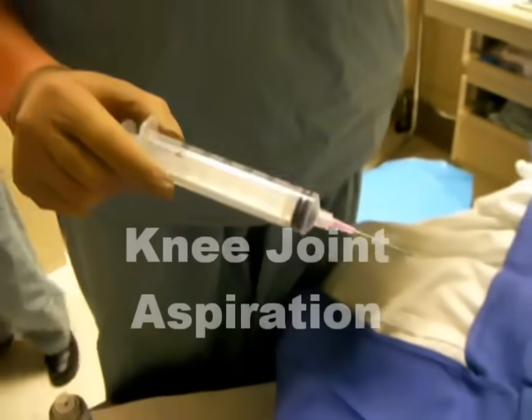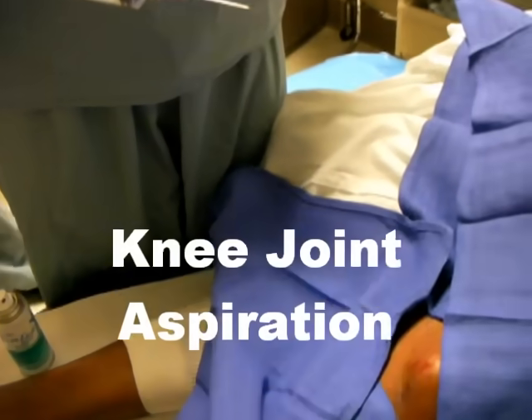This procedure will be doing aspiration of the left knee. The indication for this is that the patient has a prior GSW approximately a year ago, and has a warm knee that has limited range of motion at this time.